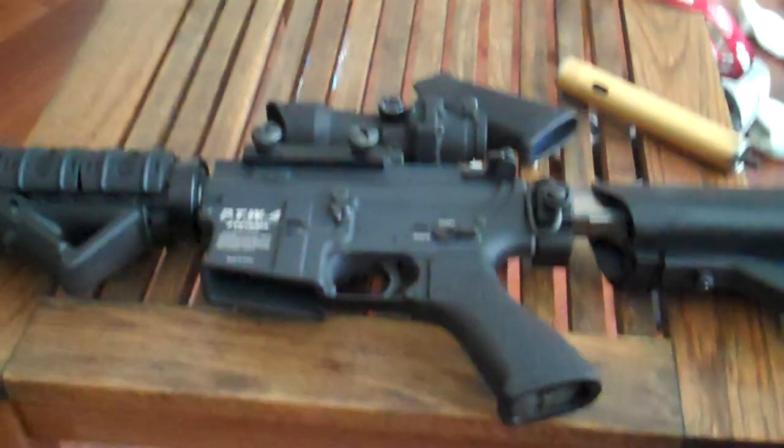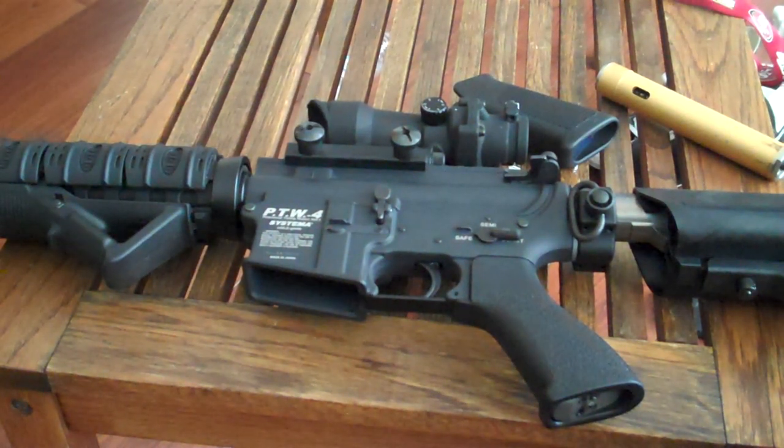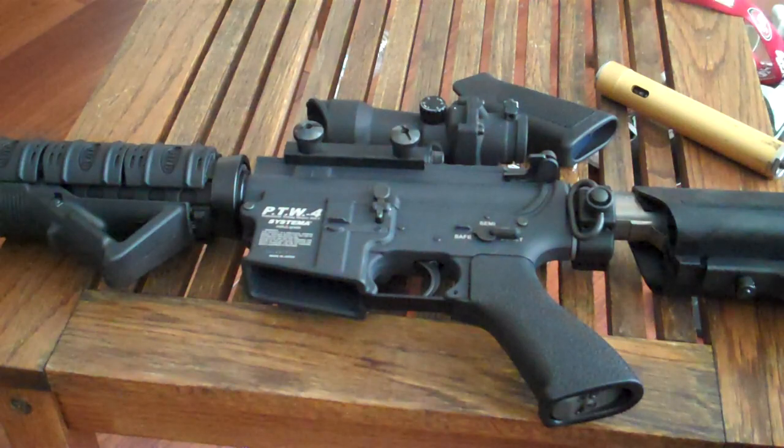Whatever you want to call it — cylinder swap out. Check out my other videos, don't forget to comment, rate, and subscribe. I'll see you guys later. Again, this is Necro from the Roughnecks.